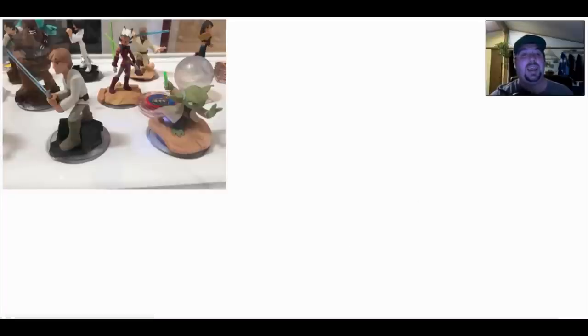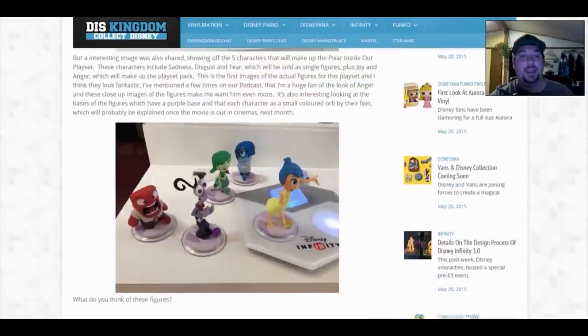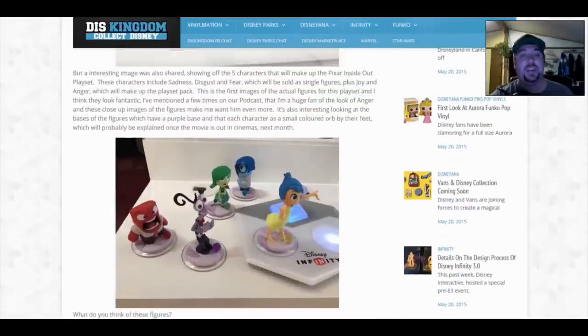There's Mulan and quite a few of the Star Wars characters, plus a couple more power discs. And interestingly, Sully appears way in the background — which is a bit funny. Going back a little bit, here are the Inside Out figures with a nice close look at them. An interesting image was also shared showing off the five characters that will make up the Pixar Inside Out playset.